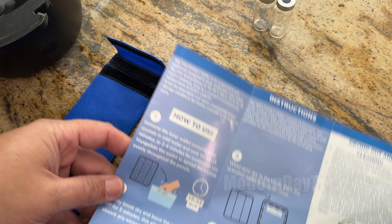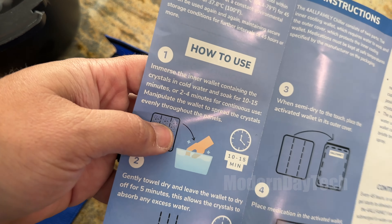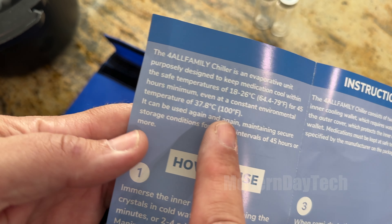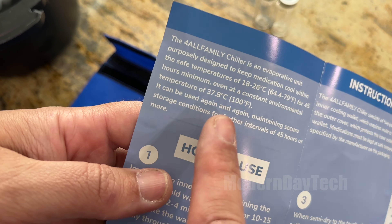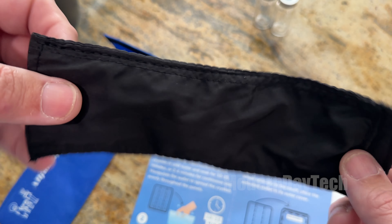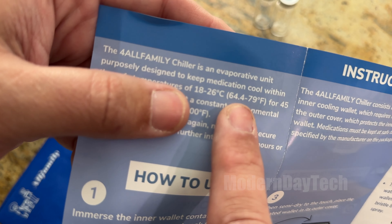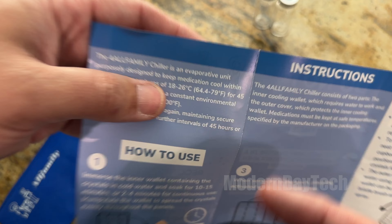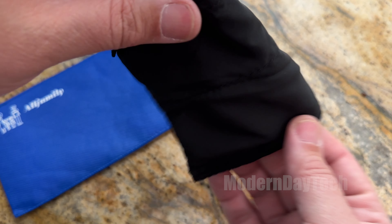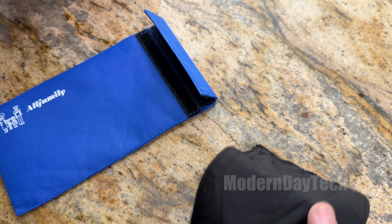Without further ado, let's check this out. You put this in some cold water for about 10 to 15 minutes and then you're good to go for 45 hours — even at 100 degrees or 37.8 Celsius. That is pretty amazing. One thing to remember: this is for room temperature medicine, not refrigerated medicine. It's going to keep it between 64.4 to 79 degrees Fahrenheit, which is room temperature. So let's put this in a bucket full of cold water with some ice and start the timer for 10 minutes.